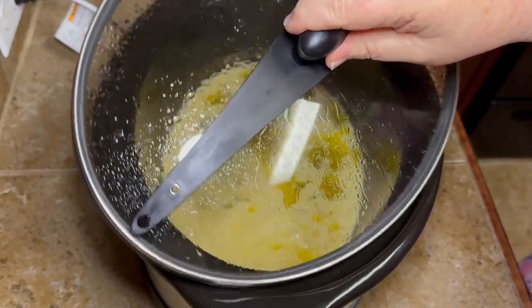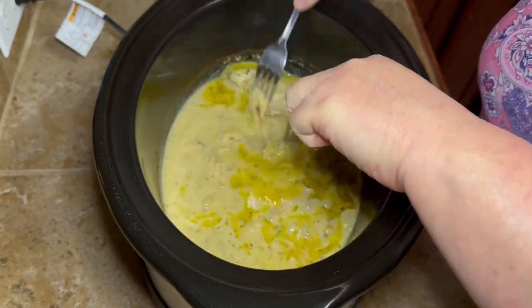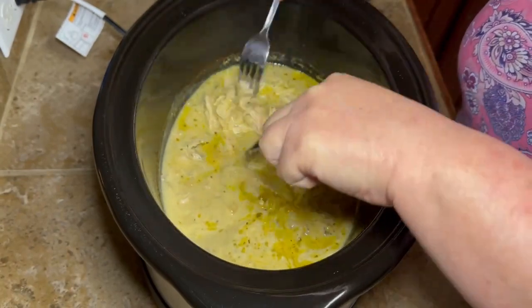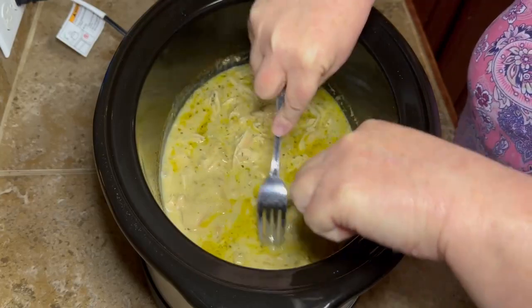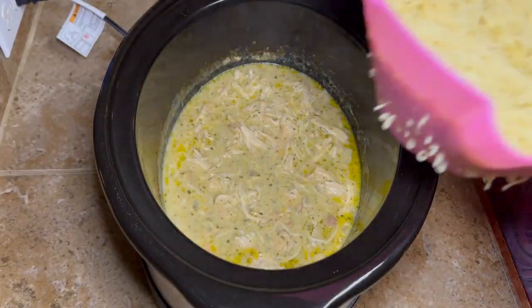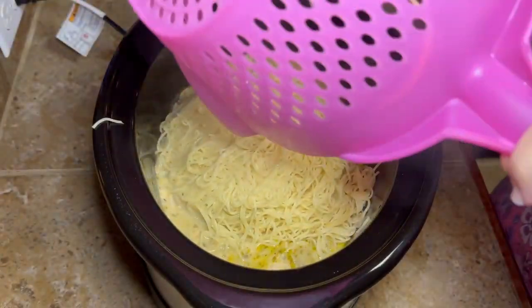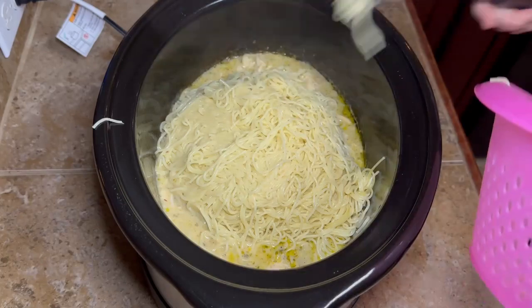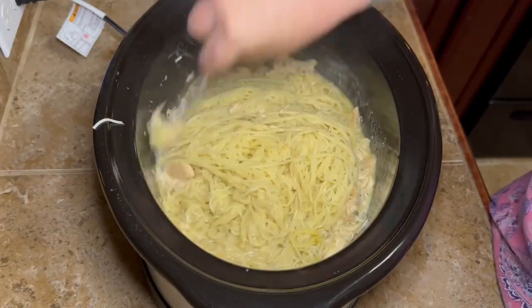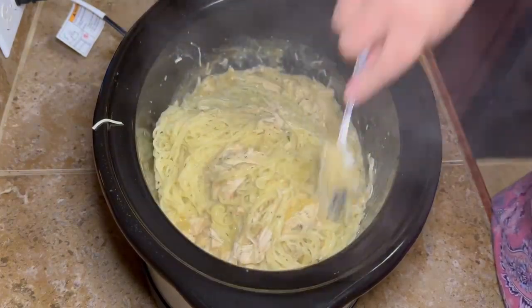Once your chicken is done, take two forks and shred it up. You can try to leave it in big chunks, but it's going to break up when you mix it anyway, so just shred it. Then your pasta should be ready, and you're going to dump it right into the crock pot. I might use a little less pasta next time, especially for a smaller batch — maybe half a box. But I used the same amount of chicken because that chicken was good.